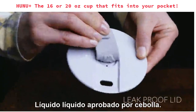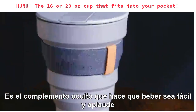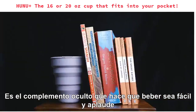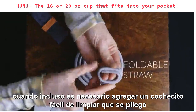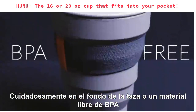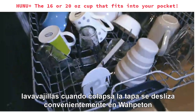Our new and improved leak-proof lid features a built-in plug and hidden air hole to make drinking easy. Our heat band is still there for those hot drinks. And we designed the Hunu Plus to be strong and sturdy when open, but made sure that it's easy to collapse when it needs to. We've even added an easy-to-clean straw that folds away neatly in the bottom of the cup. All our materials are BPA-free, fully non-toxic, and super easy to clean with a quick rinse or in the dishwasher.